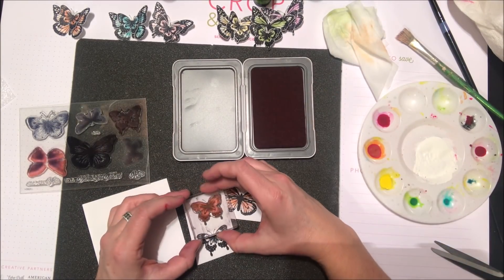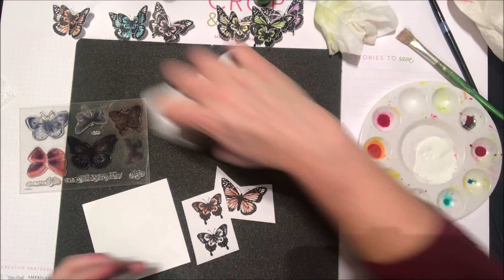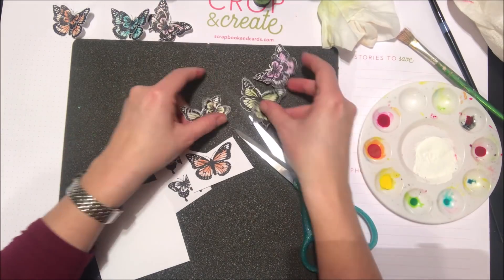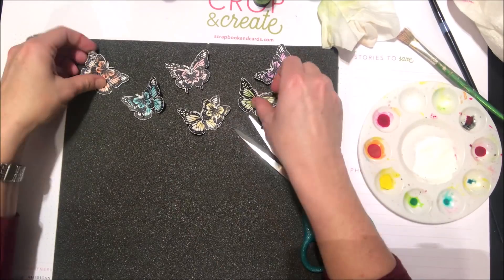Here's that inside stamp. I've just chosen different colors of the rainbow and I'm stamping the inside of the large butterflies, and I did a few smaller butterflies as well. I'm going to go ahead and fussy cut a whole bunch in all different colors of the rainbow and that's going to kind of go with my background.